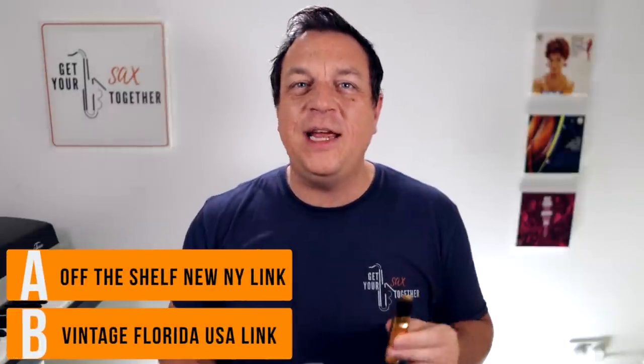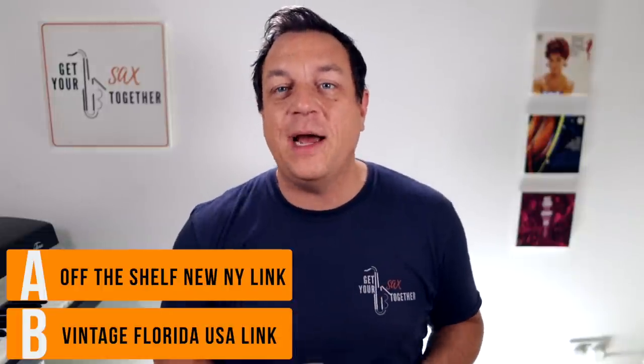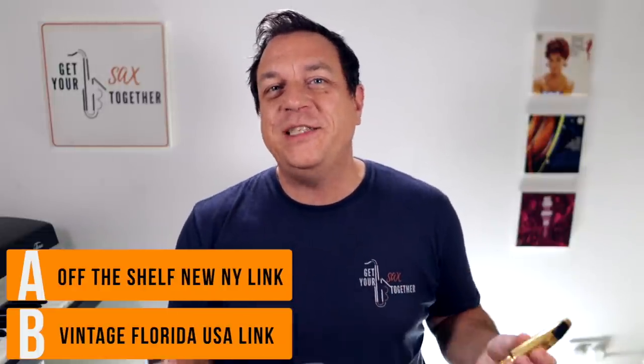I'm really fascinated what you thought. Remember, A was the new Link and B was the vintage one. Now that you know that, feel free to go back and watch again — now that you know which one's which, you might be interested in the difference.